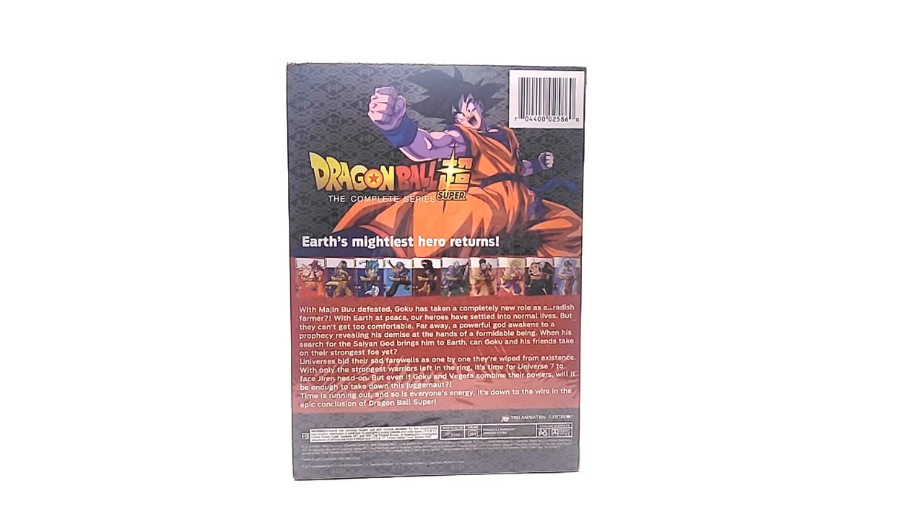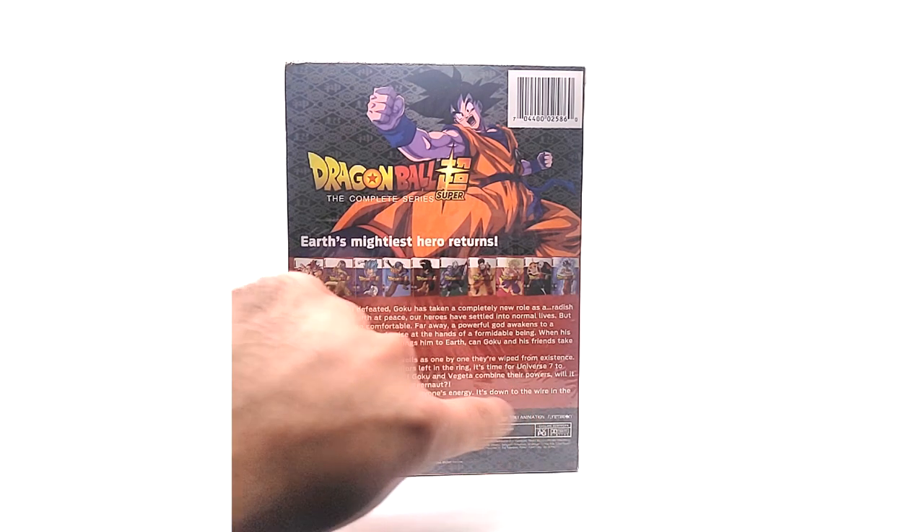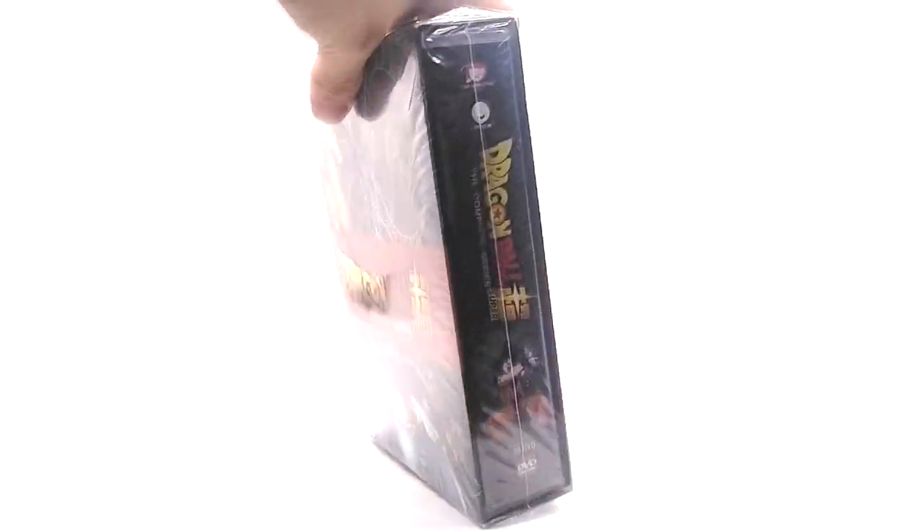The text on the back appears to be copied from a Part One release description — that's typical of what Part One packaging would say. Down here the FBI warning and legal text looks fine, NTSC 16x9. Again it says 'Funimation' instead of 'Crunchyroll,' which seems suspicious since it should say Crunchyroll now. Other than that, the top looks fine, nothing suspicious, and the bottom is the same as the top.